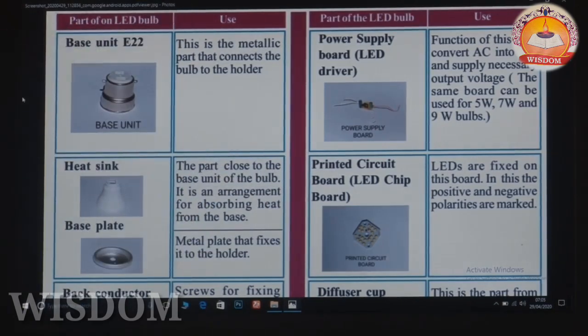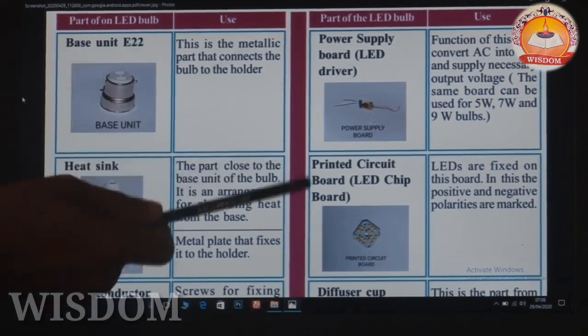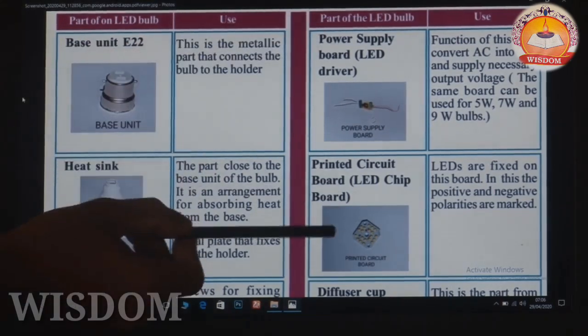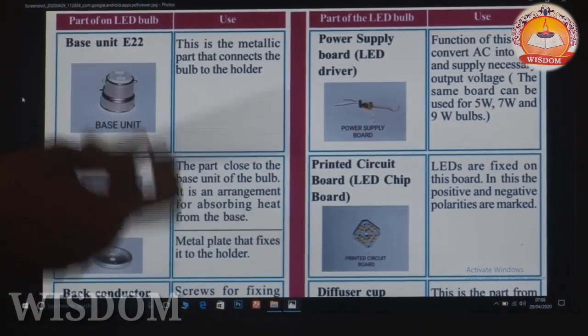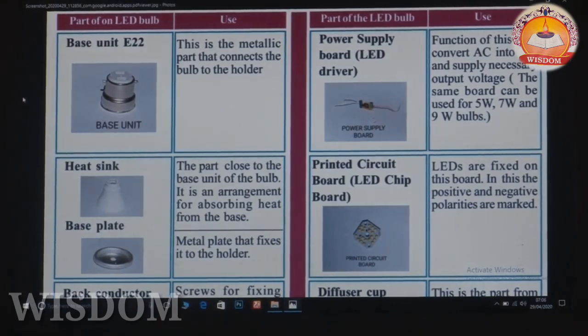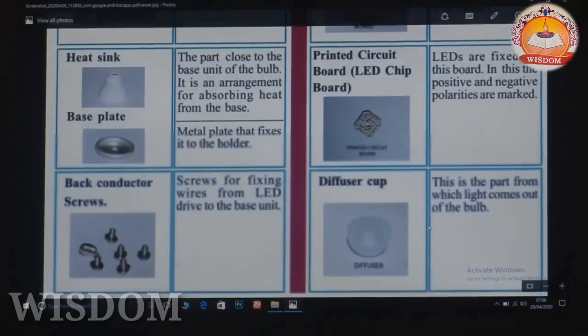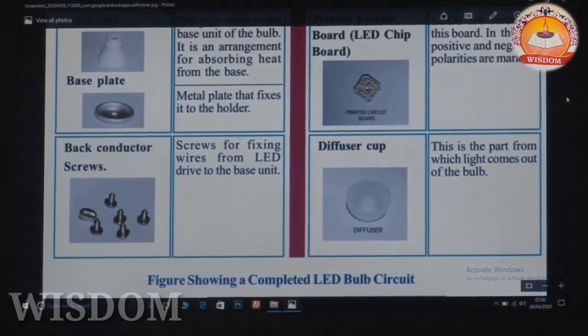This is the LED driver — the same LED driver used for 5W, 7W, and 9W bulbs. The most important part is the printed circuit board, the LED chip board. This LED will be used as a diffuser cup.